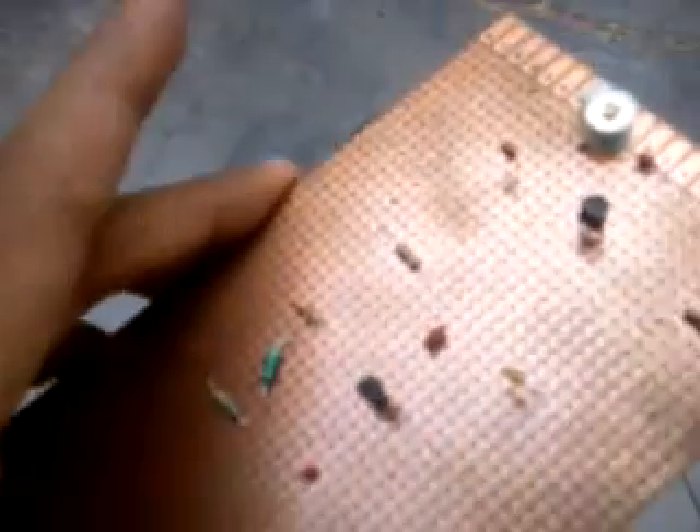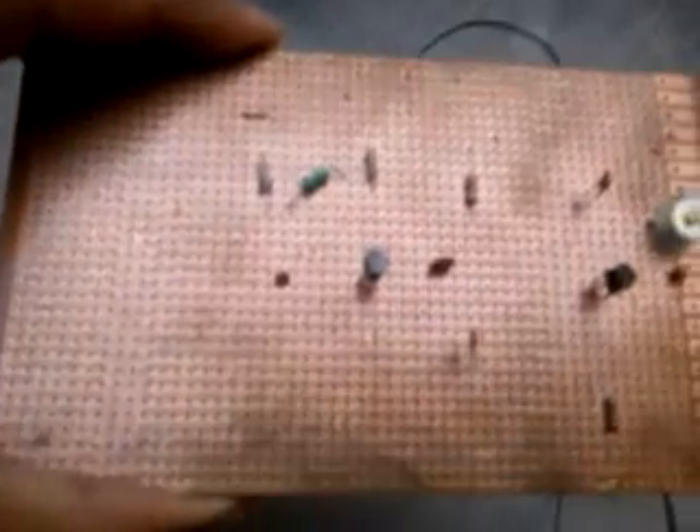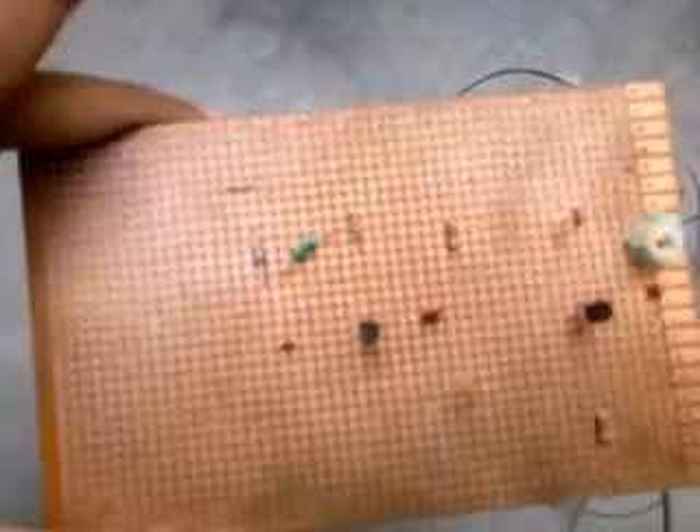You can see here, again, two transistors. I'm just a newbie, so I don't know how to design all that, so please bear with me. Thank you.